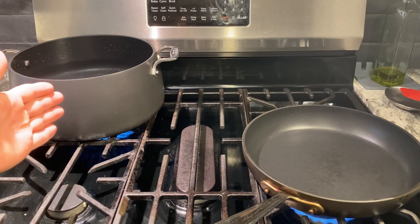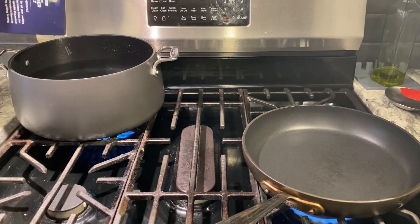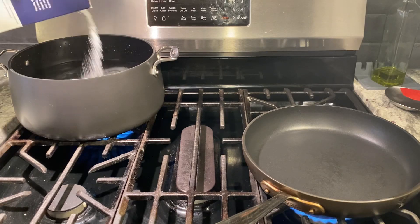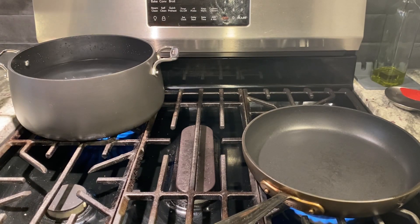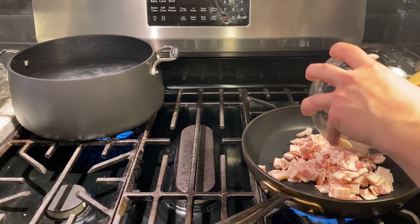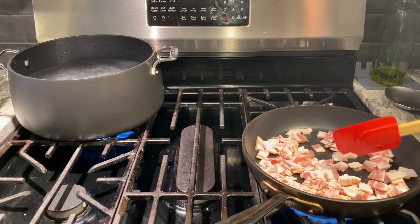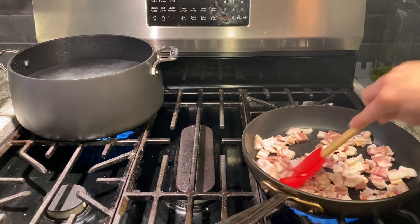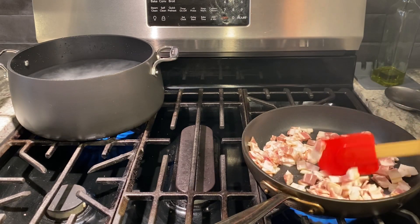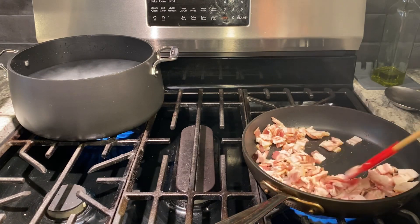I got my pot of water back here coming to a boil and we're going to salt that up — salty like the sea. And I got a pan over here. To that we're going to add half a pound of guanciale, which is pork jowl. But if you can't find that you could just use bacon — either way it's going to make a stellar dish. You're going to love it.